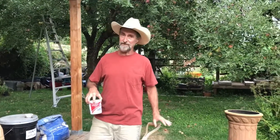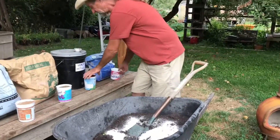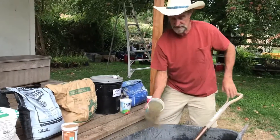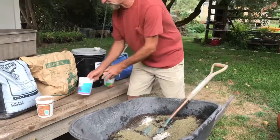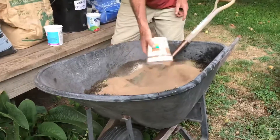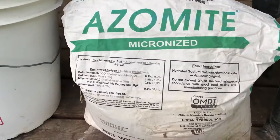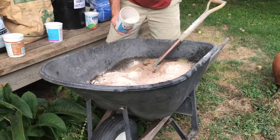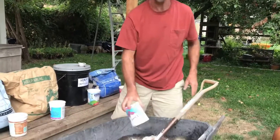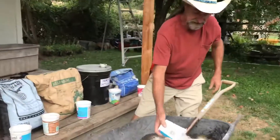So I use bone meal — really good for flowers — worm castings, kelp meal, and bat guano, specifically high-phosphorus bat guano which is really good for flowering. I always put in some trace mineral powder called azomite — make sure you use the powdered kind, not the granular slow-release kind. The superfine powder is the best for making the tea. Finally, I put in a little oyster shell so there's plenty of calcium in the mix.